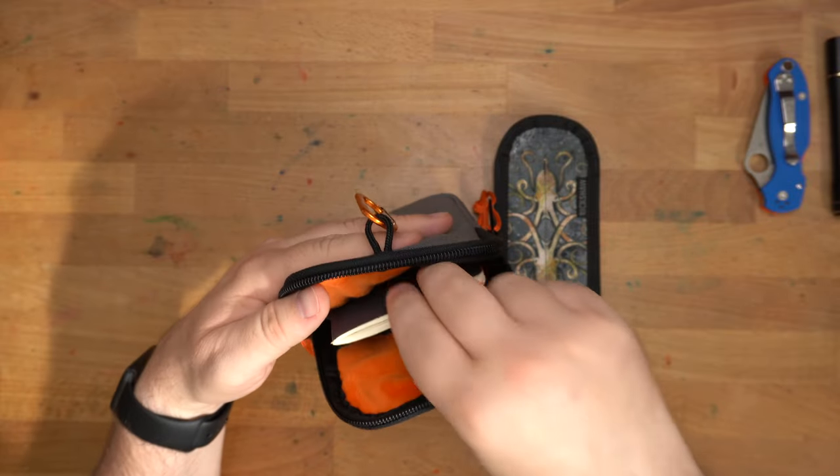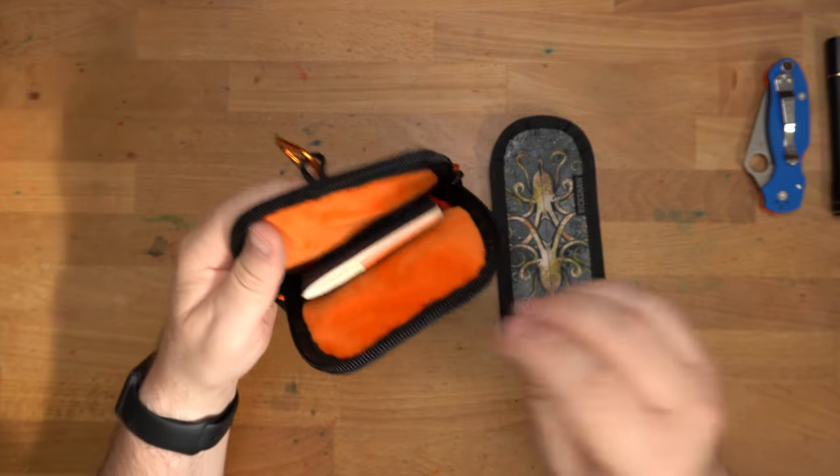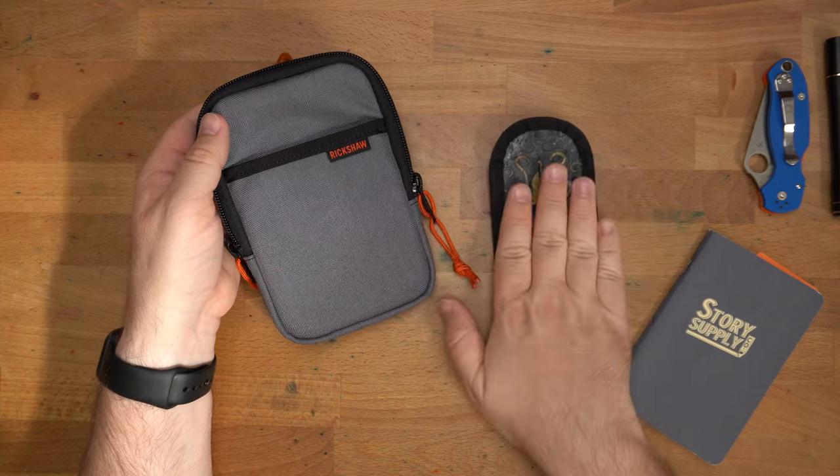On this side you have the same kind of larger pocket, which you could use to put your notebook in — though I think I'd probably put my notebook on the outside or in between. This case is larger than the original Sinclair so that it can hold the larger pen sleeves.